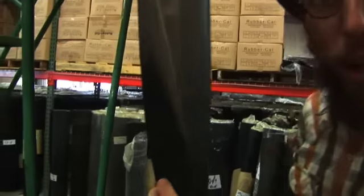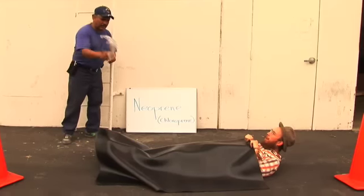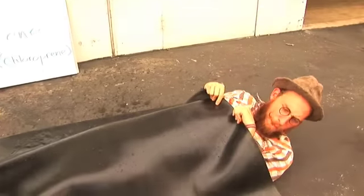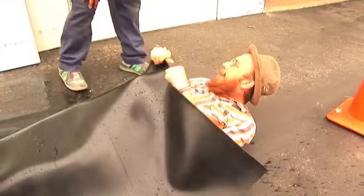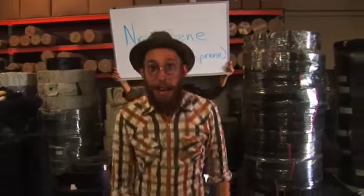Except wetsuits. It's not recommended for wetsuits because the neoprene of wetsuits is a cross-stitched fabric like nylon or something. Otherwise, neoprene can be used in almost any application. It's a general-purpose sheet rubber.